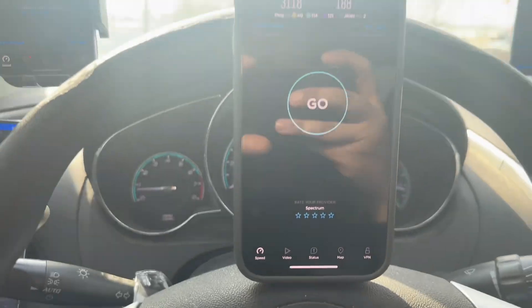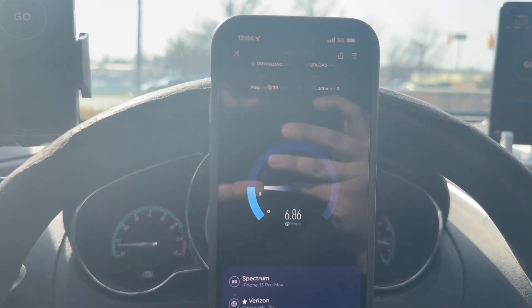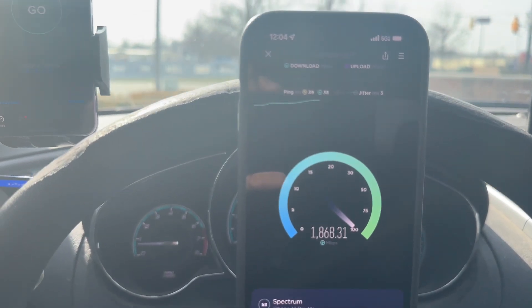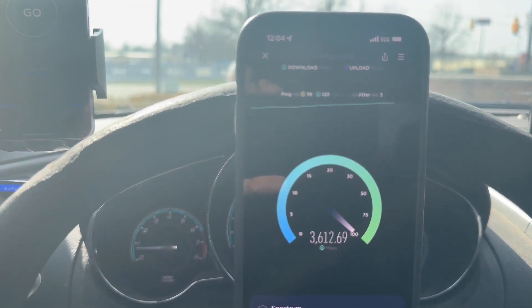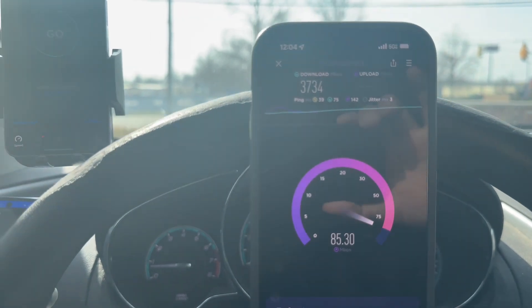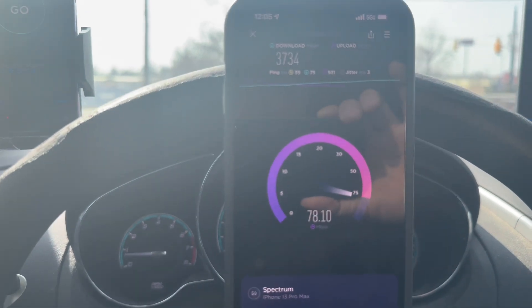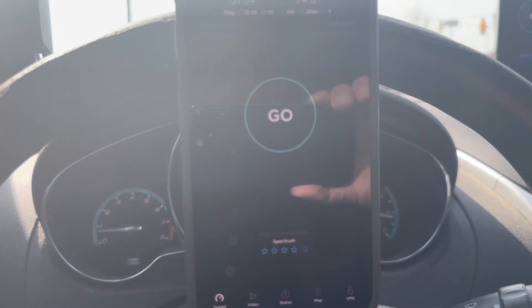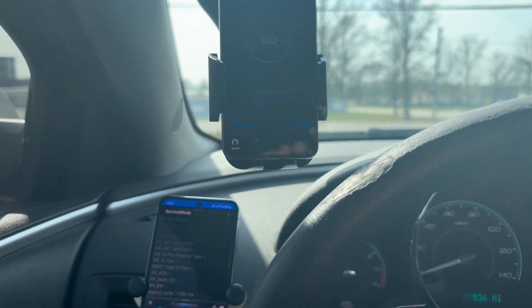Let's go back to my personal line on the iPhone 13 Pro Max — 39 ping and 3 jitter. I don't know what it is but iPhones are sometimes faster, sometimes not. We're going to see what we get this time. 3734 — that's pretty good. The upload is kind of weak though. Yeah, the upload is not that good at only 74.3. I know it's not stupid to complain about 74.3, but compared to the 300 we're getting elsewhere...